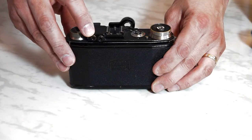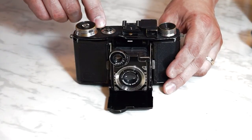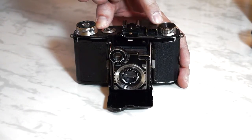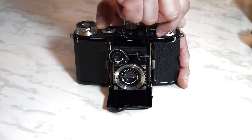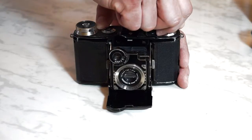This camera uses knob-wind and knob-rewind. In addition to having to press and hold the rewind button on the top deck, you are also challenged by the rewind knob being right next to the viewfinder housing. That means you can only turn the rewind knob a little more than halfway each time. From personal experience, I can tell you that it takes an extraordinarily long time to rewind a roll of 36 exposures.